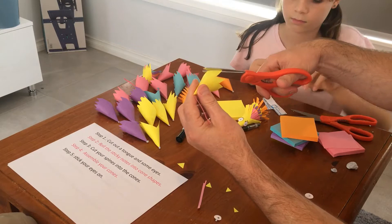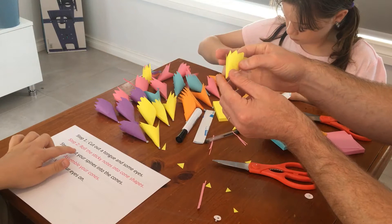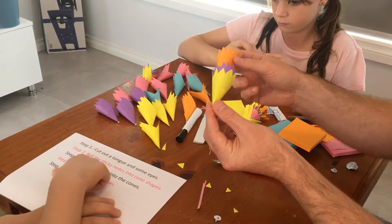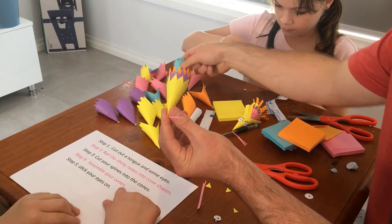Okay, step four: assemble your cones. And I forgot to tell you — I almost forgot, which was sort of a joke — but daddy was here showing the second part of the cone shapes. First step, third step, and fourth step: assemble your cones.